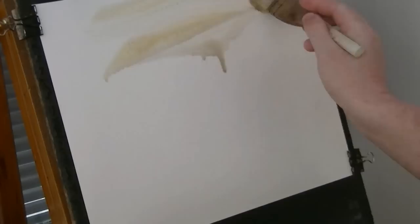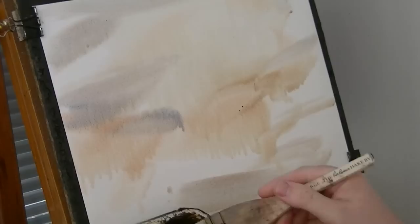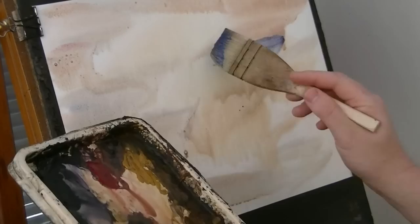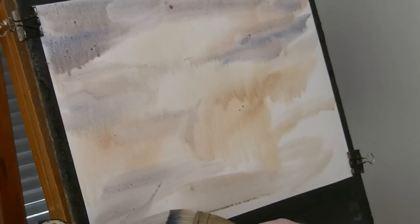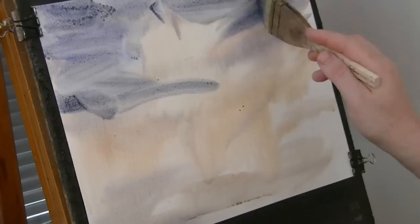So this is just raw sienna with a bit of light red in it, a bit of burnt umber as well, just working my way across. Not quite sure what it's going to look like here to be honest. Bit of alizarin crimson in there as well, bit more blue. Just trying to preserve lighter areas so we've got a nice contrast, light against dark.